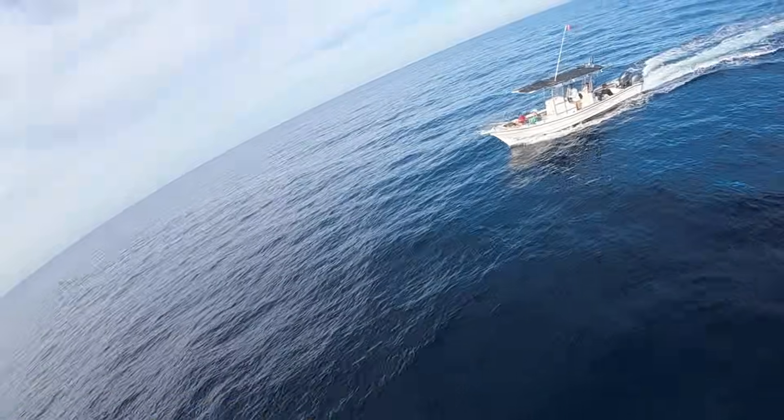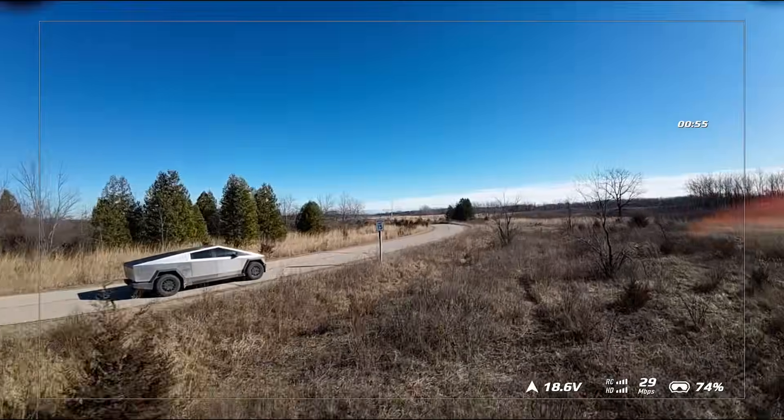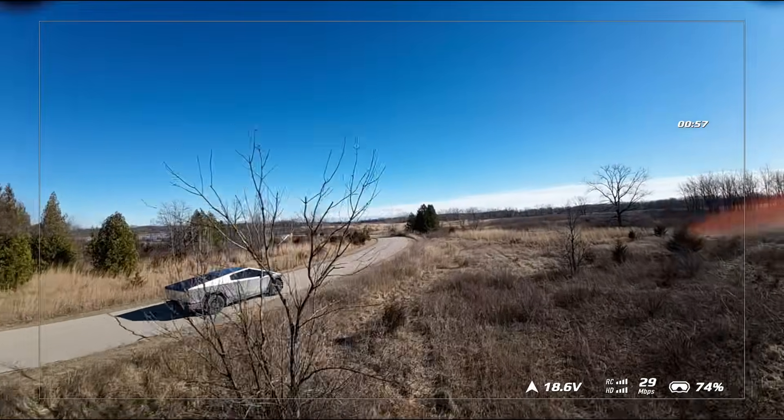Speed, agility, and incredible footage in a drone under 250 grams. It's not as easy as it sounds, but the results are totally worth it.